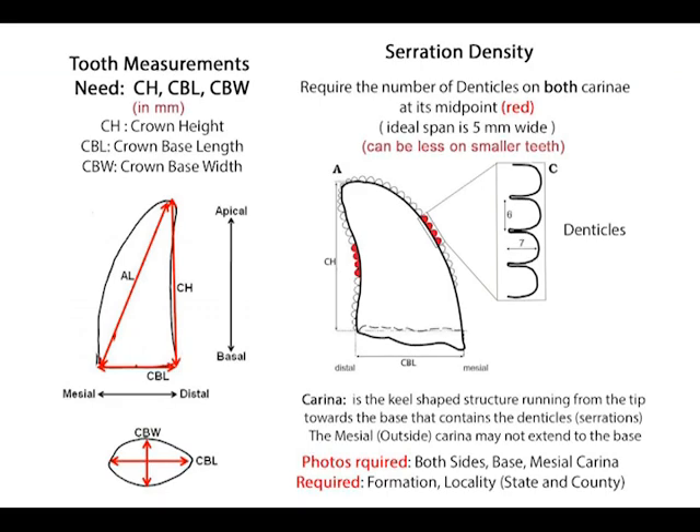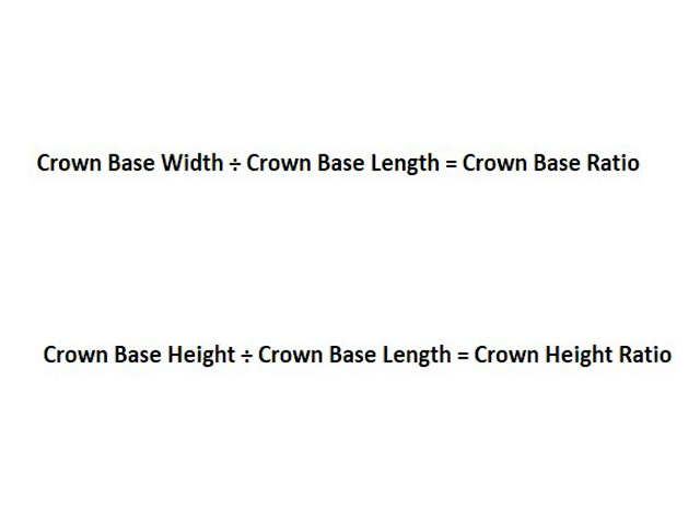This table here shows the information needed to correctly identify a theropod tooth. The measurements we need are crown height, crown base length, and crown base width. Once you have your measurements, you then need to work out the crown base ratio and the crown height ratio. Crown base ratio is the width of the base divided by the length of the base; crown height ratio is the height of the crown divided by the length of the base.